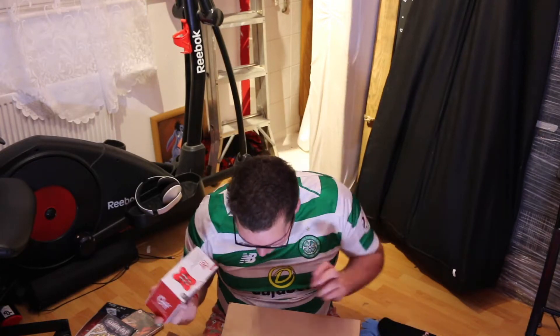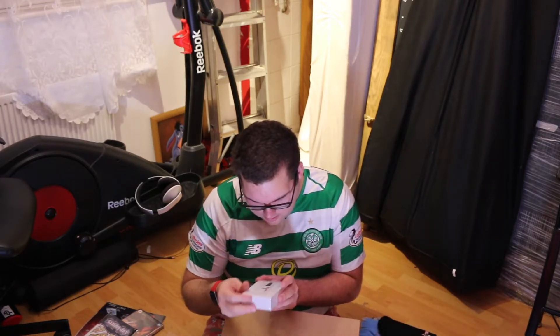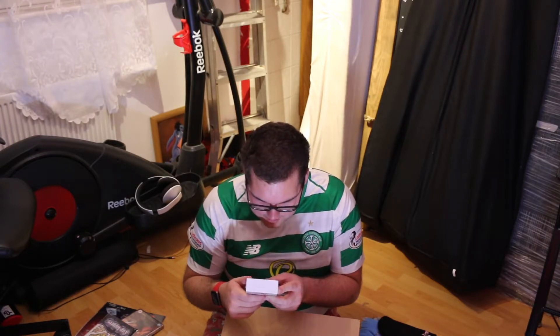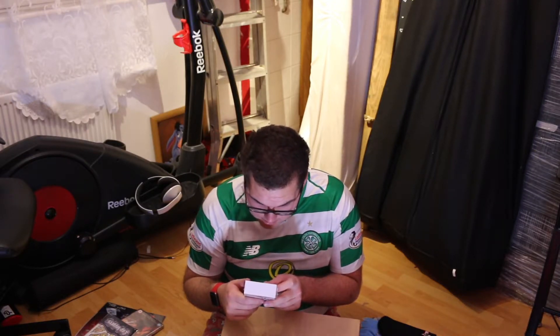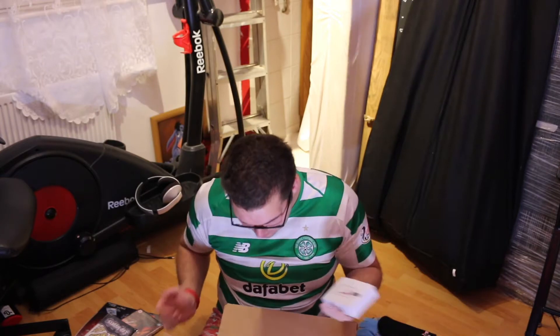Foot massager. Random bit of thing. What's this? High-performance lens for your mobile device — can apply to iPhone, HTC, Samsung, smartphone, etc. It also can be used for iPad, tablets, PCs, and laptops. A lens for my iPhone. That's pretty good.